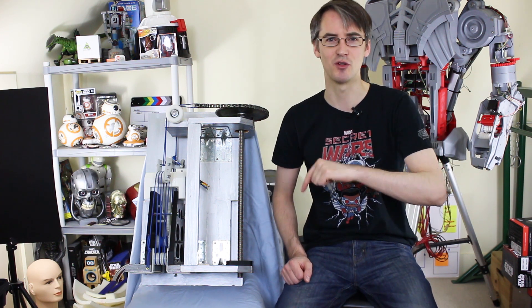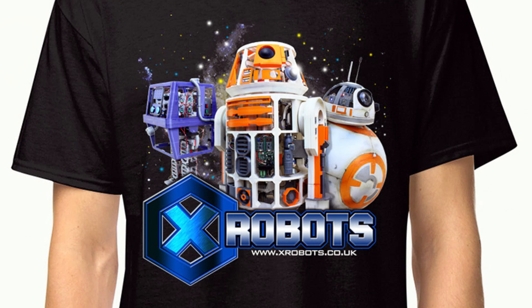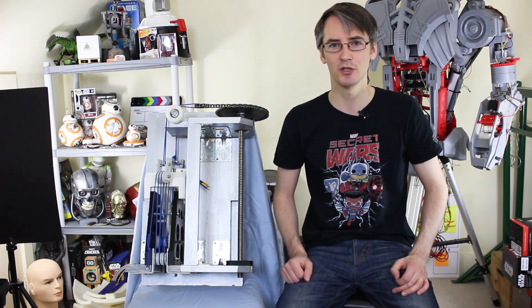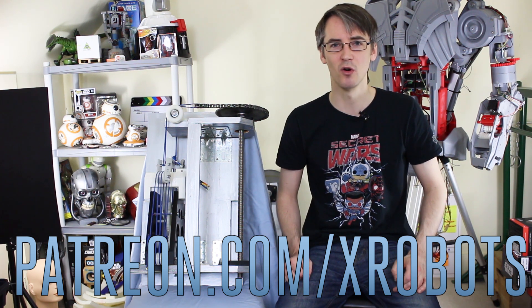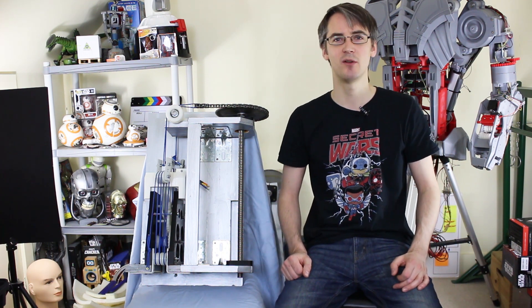Don't forget to subscribe for more updates on this project and other projects. Check out my Spreadshirt store — links are in the description — for exclusive t-shirts, including a limited edition design featuring my Star Wars droids, available only until the end of January 2017. You can also support me on Patreon at patreon.com/xrobots for exclusive rewards including early access to all my videos.